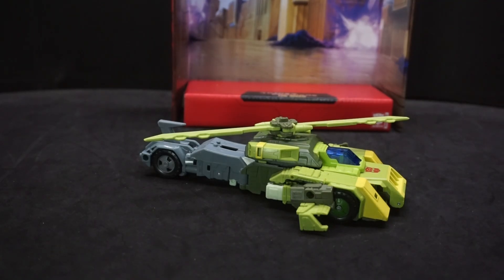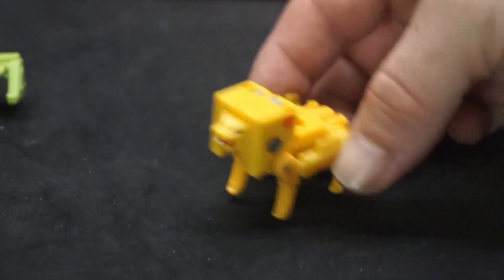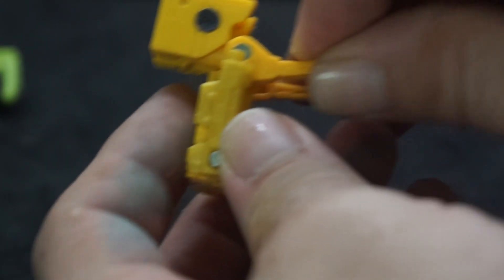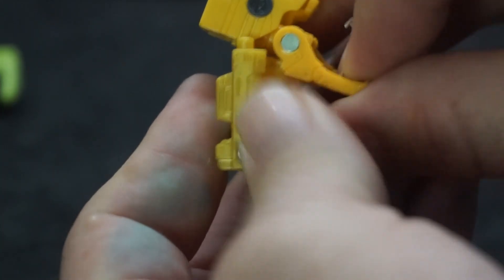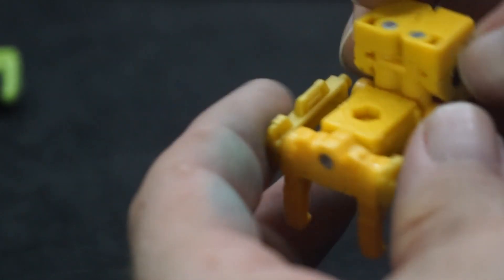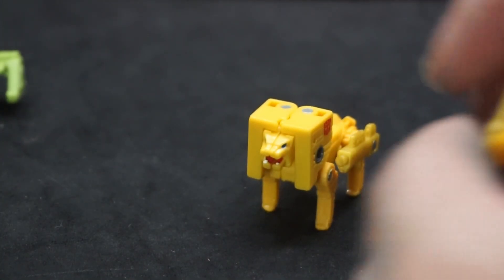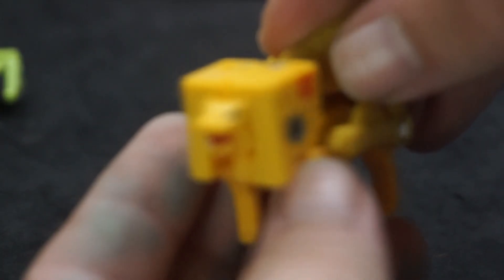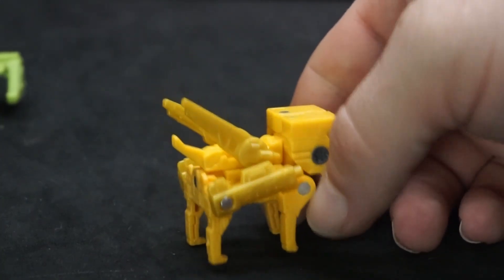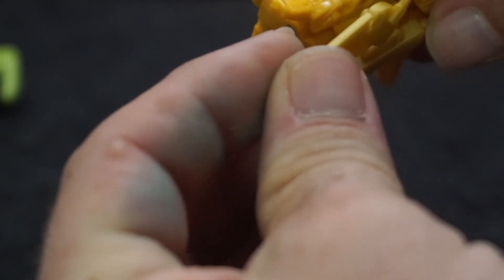Alright, let's not forget about Steeljaw. He's tiny. You can't move his mouth, which is a shame. He's got legs that can move front and back, and two little side blasters you can angle however you want, even backwards. He looks a bit bare without accessories, but has his Autobot symbol. You can attach his little wings — they tab in at the back — and you can move them in different directions, though they come off quite easily.